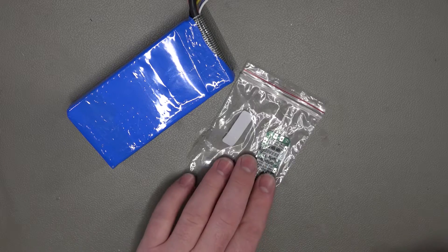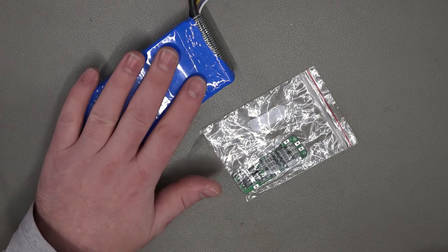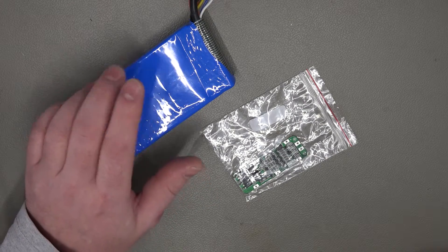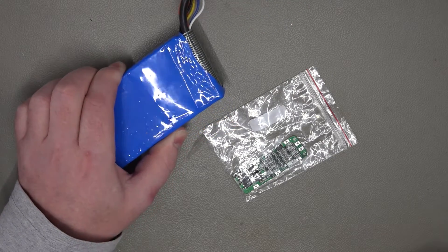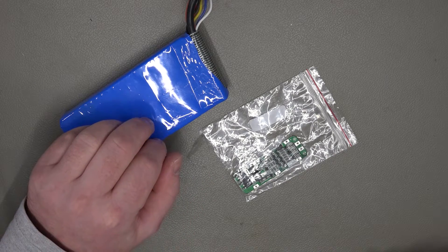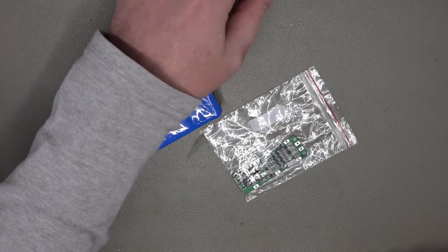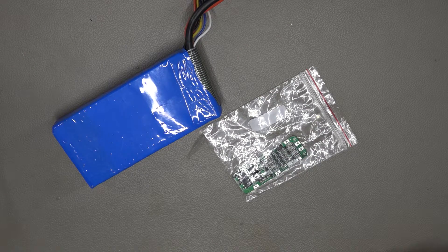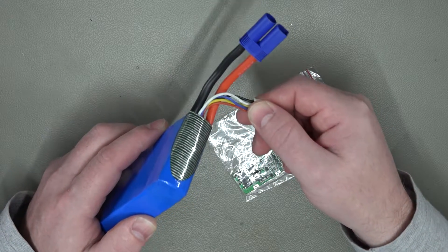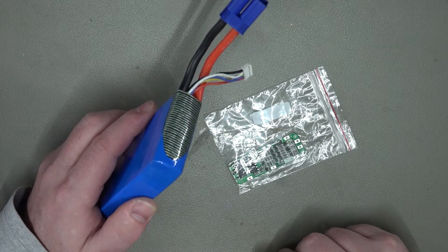Hi, in today's video we're going to be having a look at this 3-cell balancing board. In a previous video we looked at this battery pack removed from a jump starter and just wanted to see if we could salvage the pack. It appears that the cells are unbalanced — it's only giving out about 10 volts and it should be near 13. Trying to shove power directly into the output connector doesn't increase the voltage. We've got a bunch of wires coming off it, so I'm making the assumption they are cell balancing wires, and I'm going to try and connect it to this board to see if that can revive the battery.